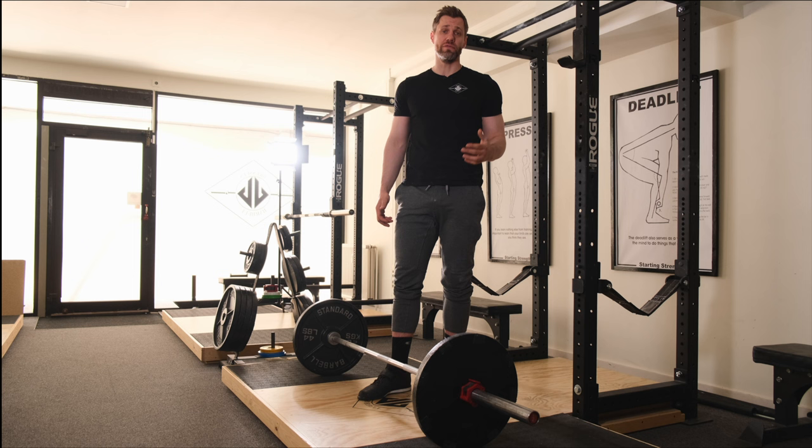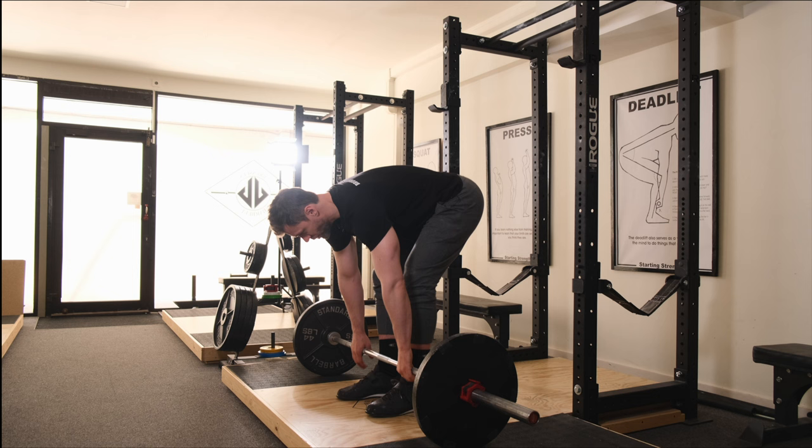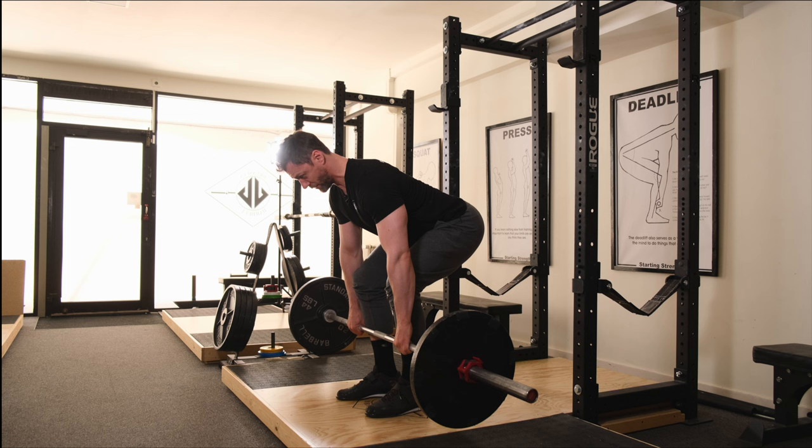The goal is making the plates float off the ground with really hard back extension. Then I know I'm ready to push the floor and begin the deadlift. In practice it looks like this: grip, shin — without dropping my hips — squeeze my chest. The plates float, then I'm ready to get that push.